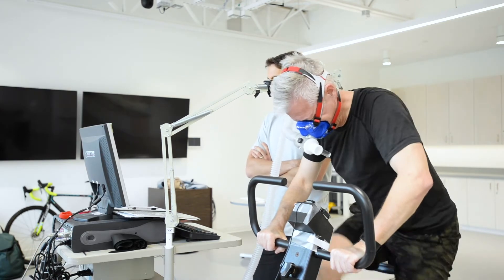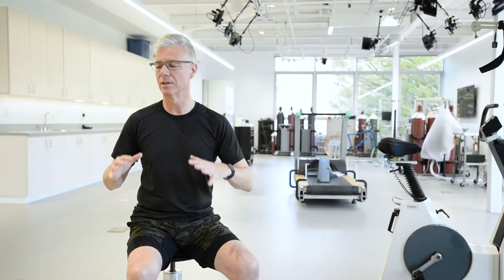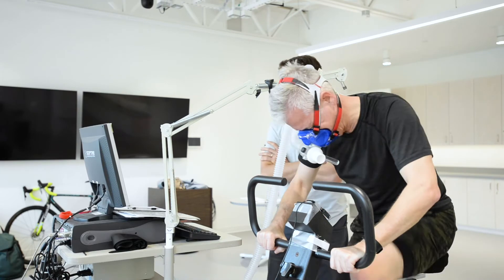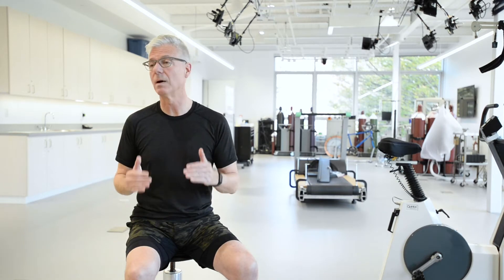Exercise does a couple of things for me mentally. It's a time when I can set my mind free so I can really focus on getting my body to do the work, but it's also a good time for me to think about things that I'm working on, whether it's a piece of music or a problem at work, and it's really a great stress reliever. I also find that I sleep much better when I've had a good day of exercise.